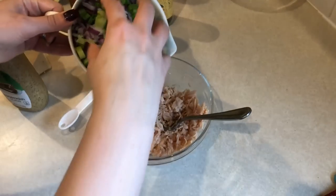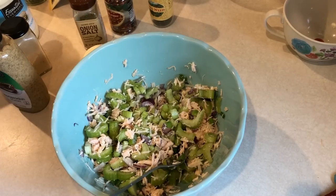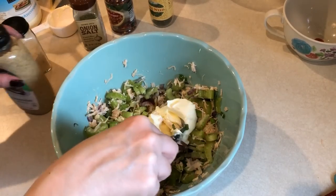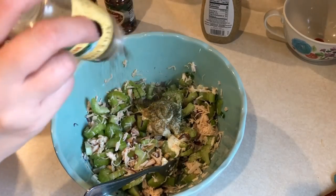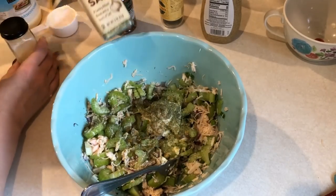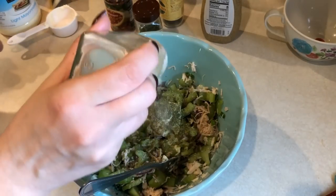To make the salad itself, I'm going to be adding the veggies to some chicken and then I'm going to add in a quarter cup of light mayo and also some horseradish mustard. The seasonings I use are going to be some dill weed, onion salt, some garlic powder, and then some red pepper flakes. You can put whatever seasonings you want — these are just my favorites in chicken salad.